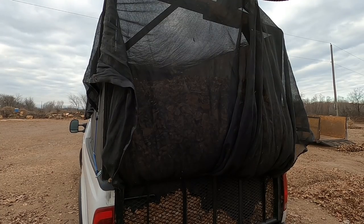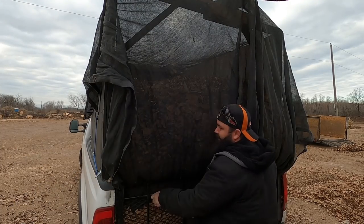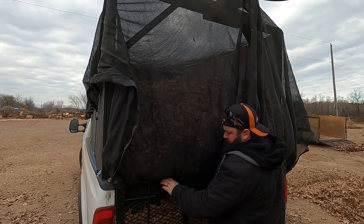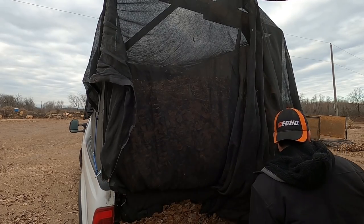Hey, I wanted to take a minute to show you how I dump off the leaves at the green waste facility here in town after we are done with a leaf cleanup job.